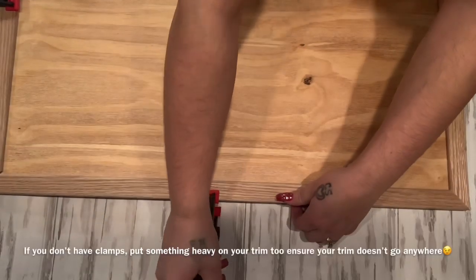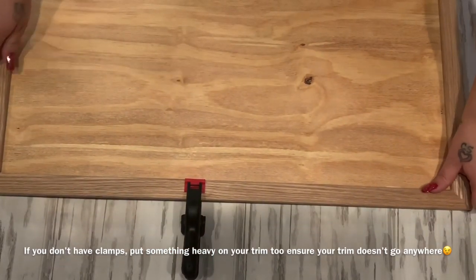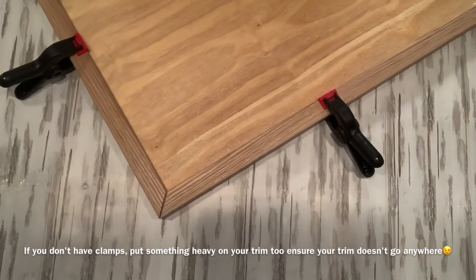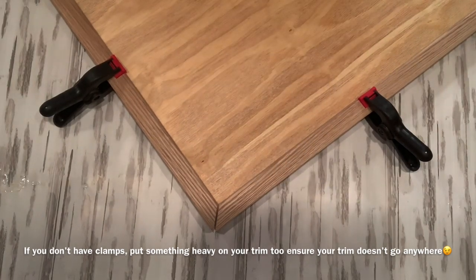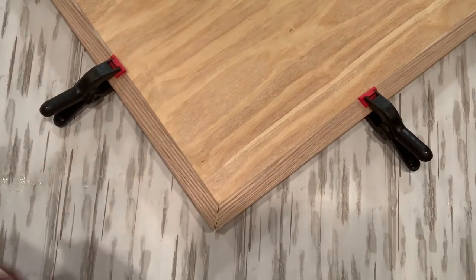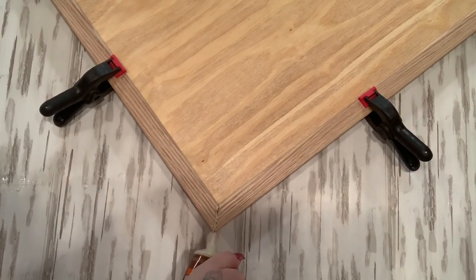Once I have all my pieces glued down, I want to make sure they're going to stay really nicely while they're drying. I take these little clamps — I got them at Walmart for really inexpensive, only a couple bucks for a pack of eight — and I go ahead and clamp all my pieces down. In the corner the cut was a little bit short, which is no big deal because I use wood filler. You can get wood filler from anywhere, like Home Depot.